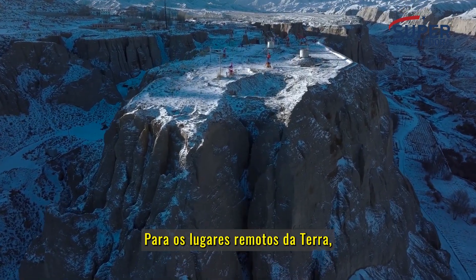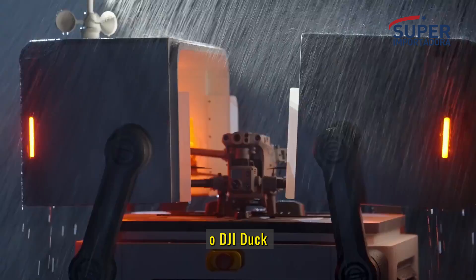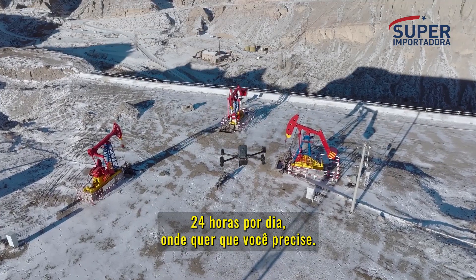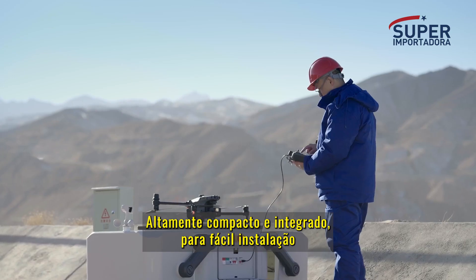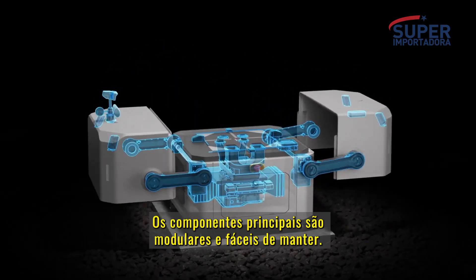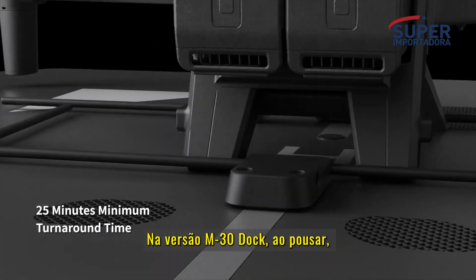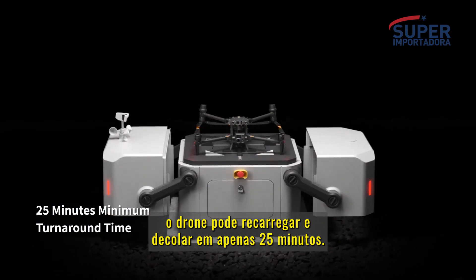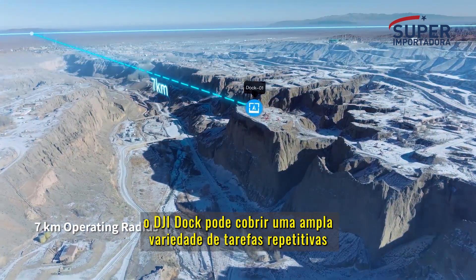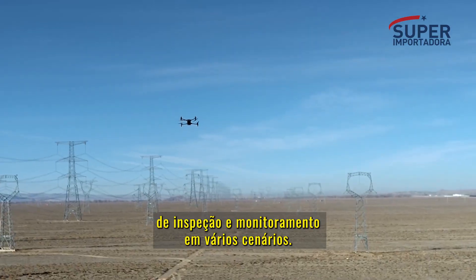For the remote places on earth, for roads less traveled, we present DJI Dock — built for round-the-clock automatic and repeatable drone flights wherever you need it. Highly compact and integrated for easy installation, set up and configure in just 30 minutes. Core components are modular and easy to maintain. The M30 docked version can recharge and take off in just 25 minutes, and with an operating radius of seven kilometers, DJI Dock can cover a wide range of repetitive inspection and monitoring tasks across a variety of scenarios.